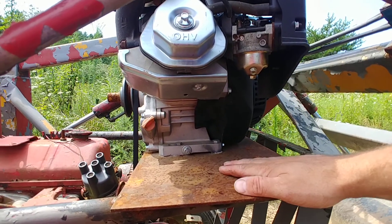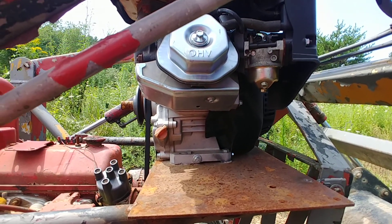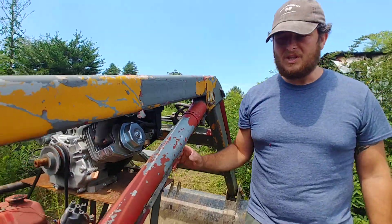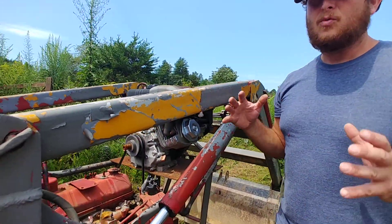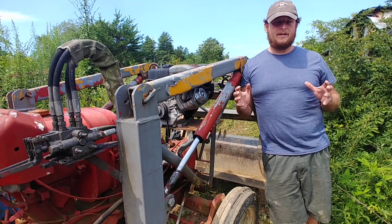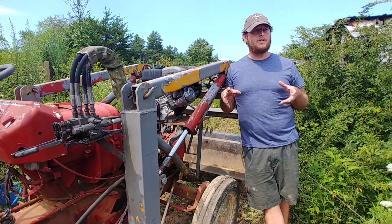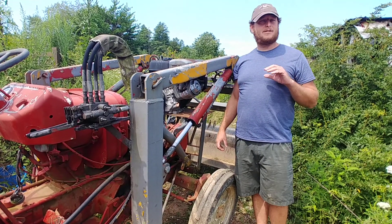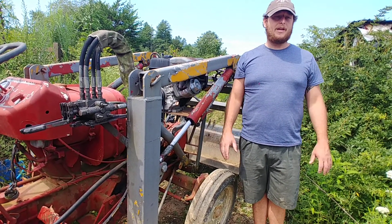So this is tractor 2.0. Everything works, hydraulics work, the tractor does really phenomenally well. You can lock both wheels in and scoop the bucket at the same time and still be doing great with the engine pressure.